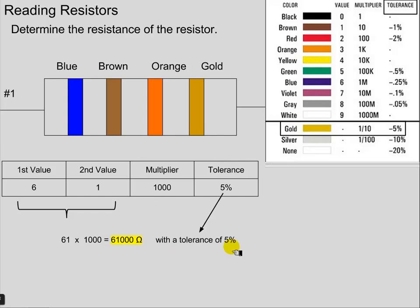The final band, gold, tells us the tolerance. For our class, that's not really that important, but generally speaking in electronics, it's pretty important. So to recap: four colors — the first two give us a two-digit number, the third gives us the multiplier, then we have our theoretical value for the resistance, and finally the last band gives us our tolerance. It's actually pretty easy.